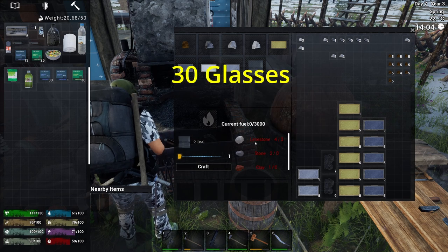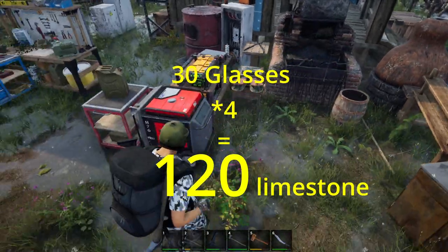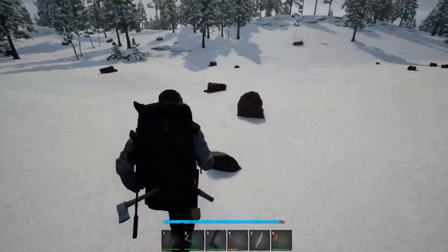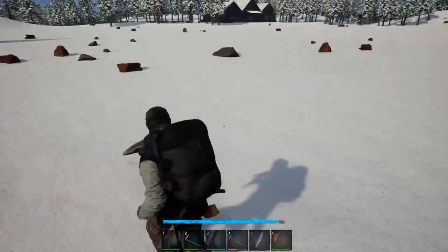That means 30 glasses need 120 limestone. Having lived in this land for two years, I have not seen a huge amount of limestone. I have searched many mineral sites, and limestone rock is the rarest.